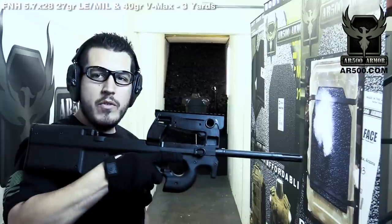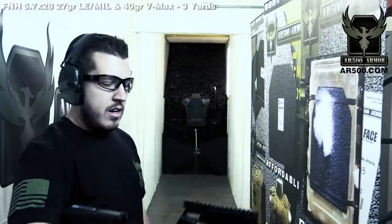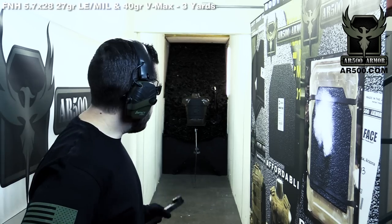We decided to add part 2 to this video to show you exactly what would happen with a question we think we'll get as a follow-up: what will happen out of a long barrel PS90? We have six more rounds of the 40 grain and 27 grain 5.7. We're going to shoot the same level 3 plate that already has 12 rounds on target.